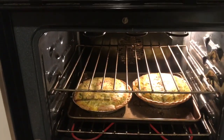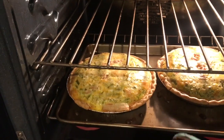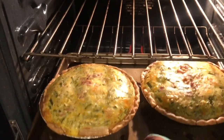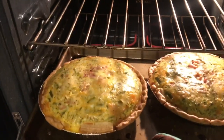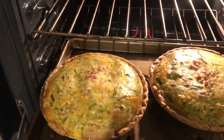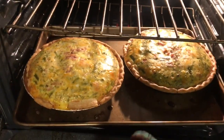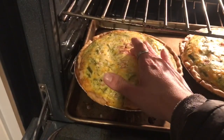At about 47 minutes, the way to check them is to wiggle your pan — if there's a lot of wobbliness in the middle, they're still not done. They do need a little longer.